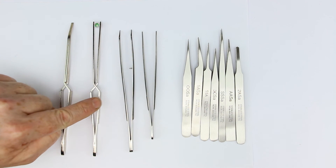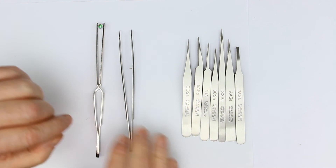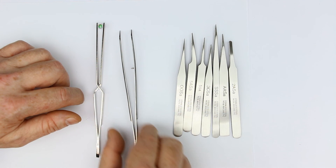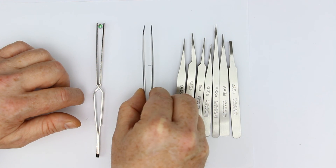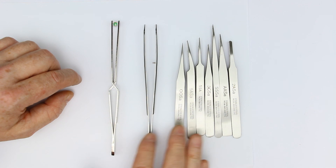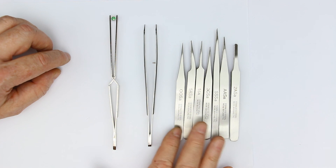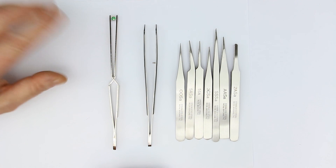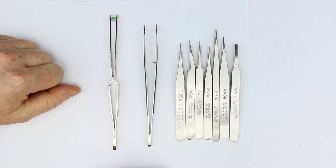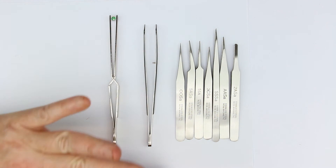If I would suggest a minimum of what to buy, it would be exactly this: the six-piece precision tweezers set especially for ESD work, the stamp-collector-style angled tweezers, and the reverse action straight one. That would be totally sufficient for all the work I can remember needing tweezers for. That was it for today — I hope you liked it. Please give it a big thumbs up, and if you have any comments, alternatives, or suggestions, go to the forum or leave them in the YouTube comments. Until next time, bye from Kankalabs!